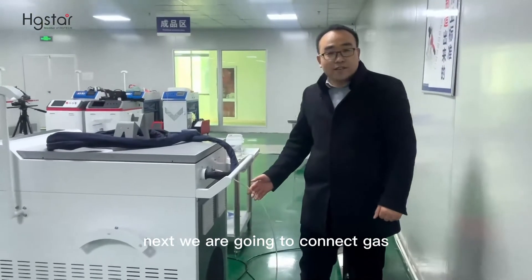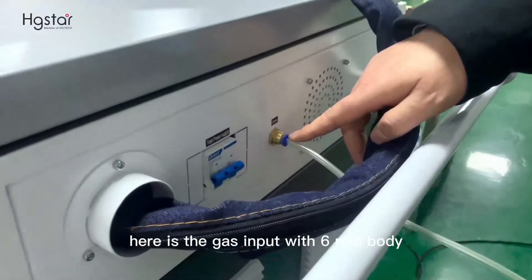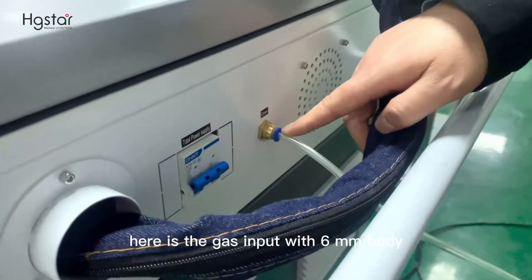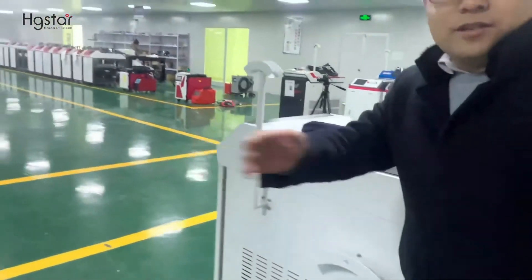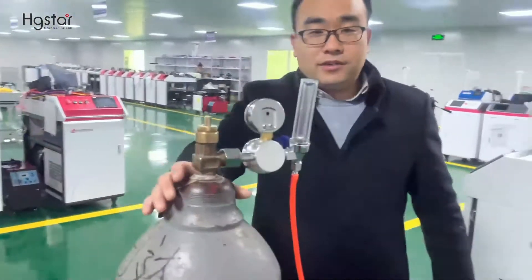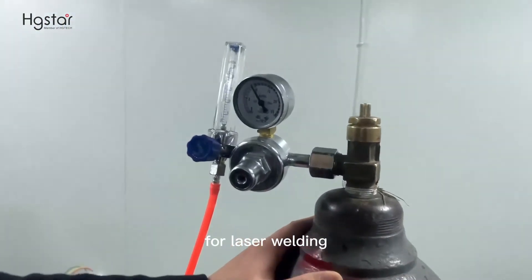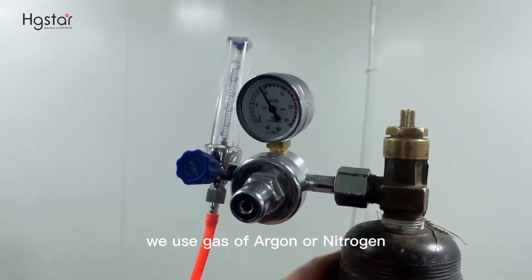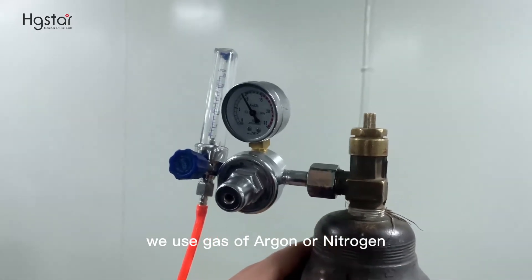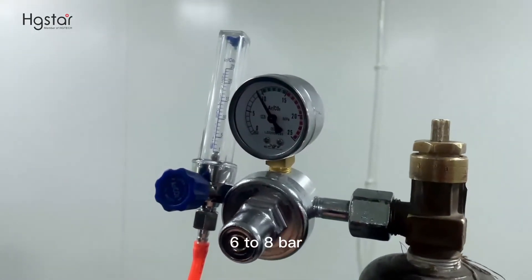Next, we are going to connect the gas. Here is the gas input with a 6mm OD fitting. The other side connects to the cylinder. For laser welding, we use argon or nitrogen gas with a pressure of 6 to 8 bar.